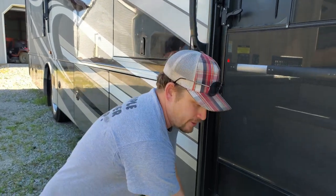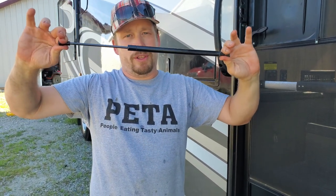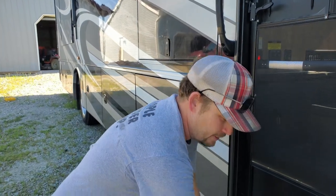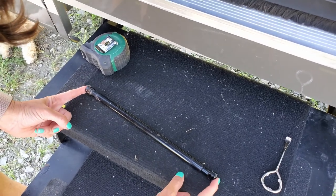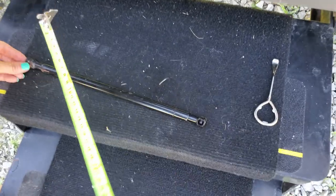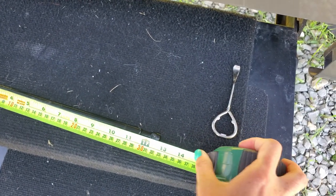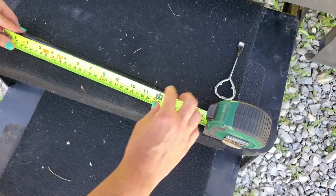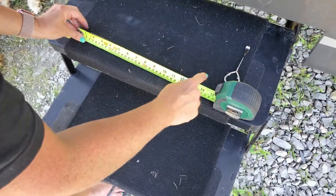Brian is going to tell me how to measure for the replacement and I'm going to do the measuring so we order the right part. You take the tape measure, set it down, push the prop completely closed, and measure it end to end. Then you open it all the way and measure it fully extended — it should be pretty hard to open. So with it completely closed, it's just past the one-foot mark — 12 inches — and a little bit past 12 and a half, so about 12 and a half inches closed.